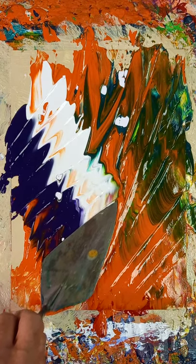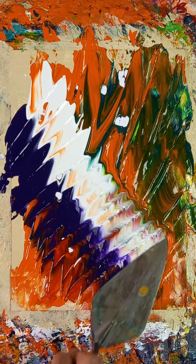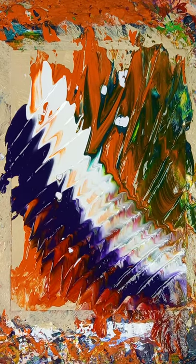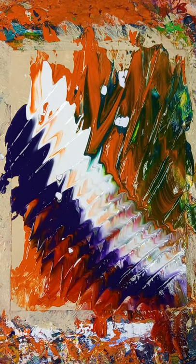I love the way these paints just do stuff on their own. How could you have predicted that to happen? You can't. That's it — finished.